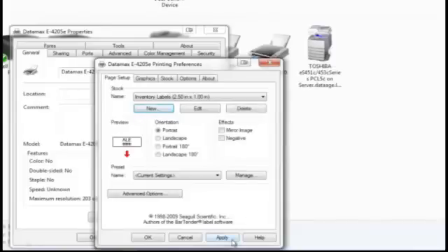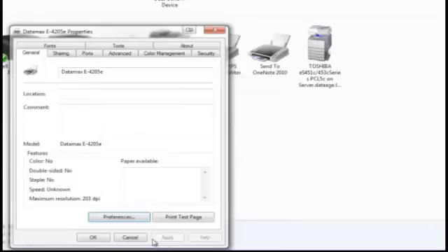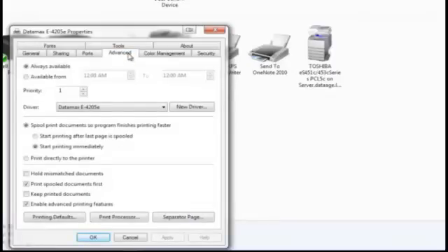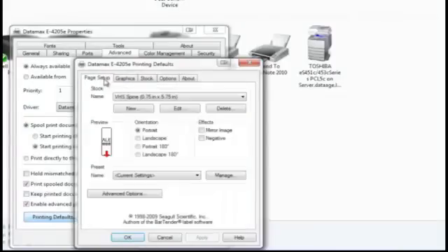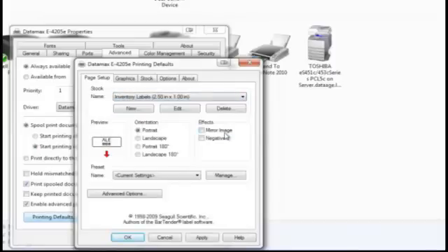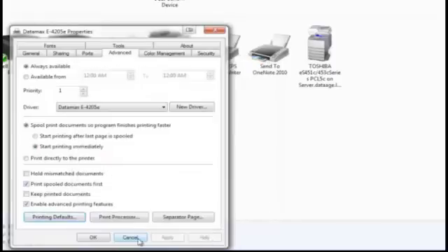Next, click Apply, followed by OK. This will close the screen you are on and take you back to the Printer Properties screen again. Click on the Advanced tab this time. Select Printing Defaults and choose the Page Setup tab. Click the Stock Name drop-down arrow and select the correct label size. Click Apply, then OK. Finally, click OK on the Datamax Properties screen.